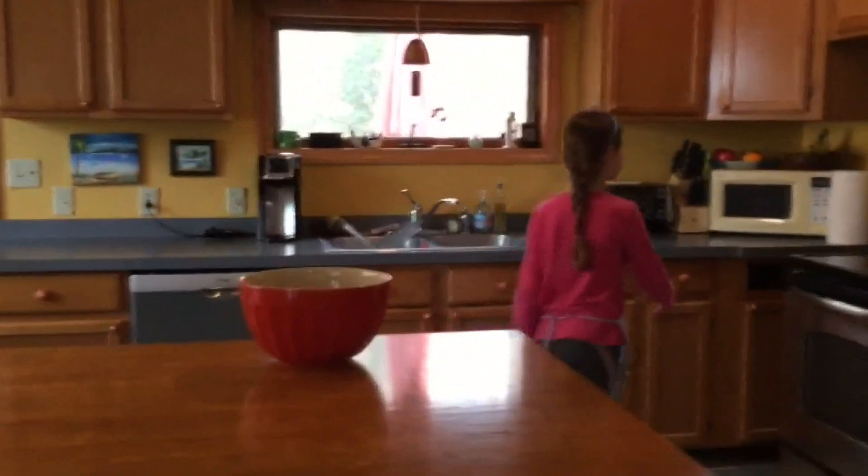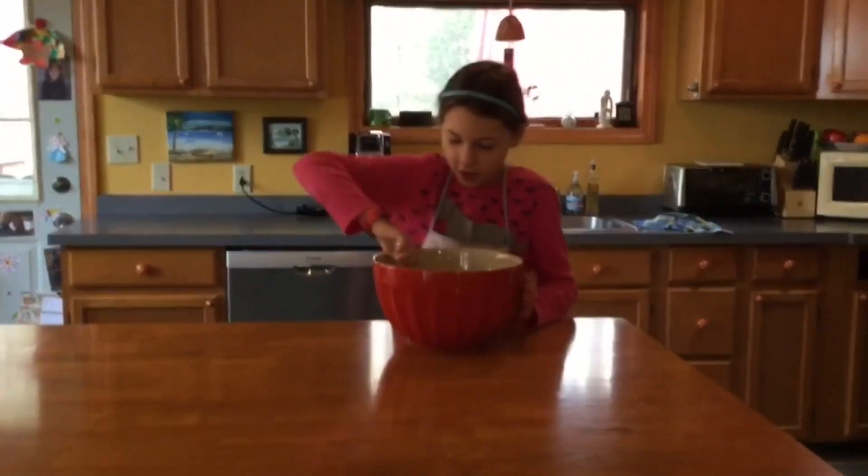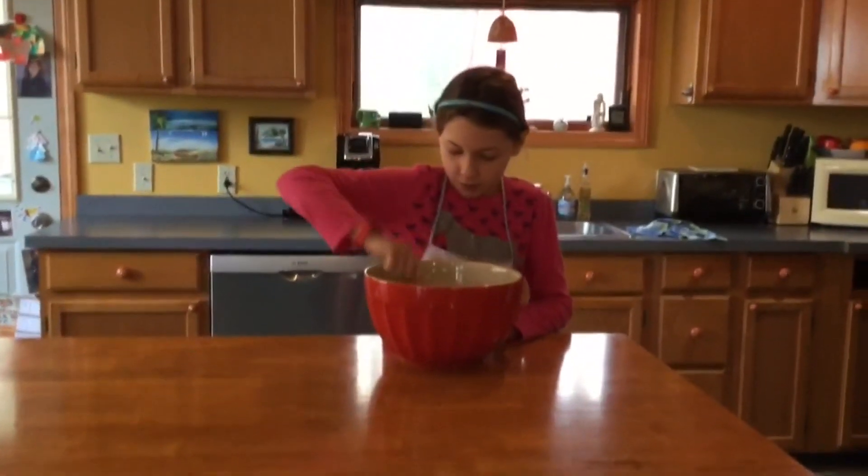Now we need to preheat our oven to 350. Now we need to stir all our ingredients together in our big bowl.